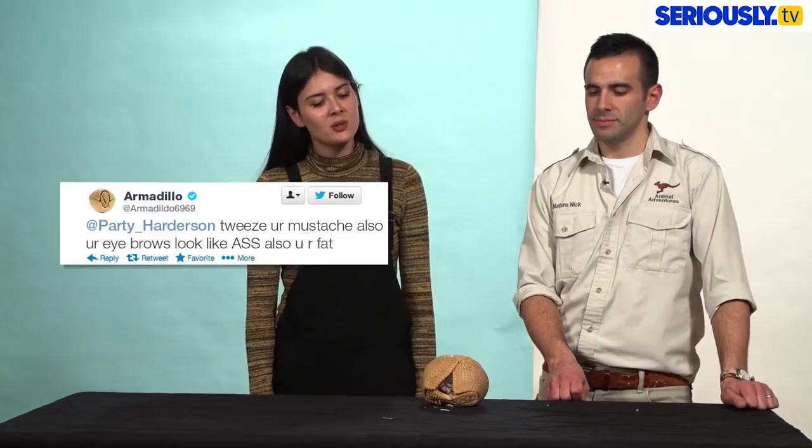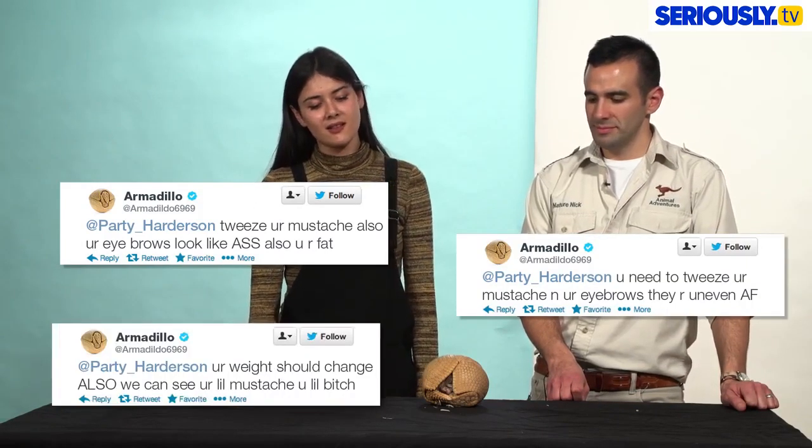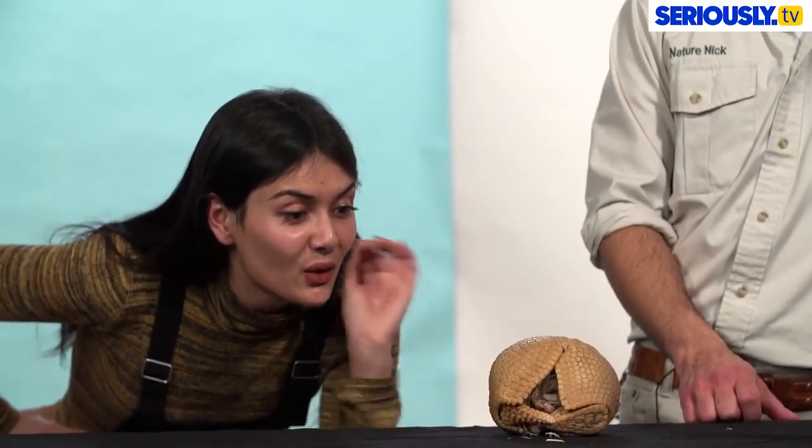This animal fat-shames me on all of my social media photos. Yeah, I see you at armadillo6969. This animal doesn't like Beyoncé's Lemonade — it's not for you. This animal's eyebrows are bad. It has none. Well, yours are uneven.